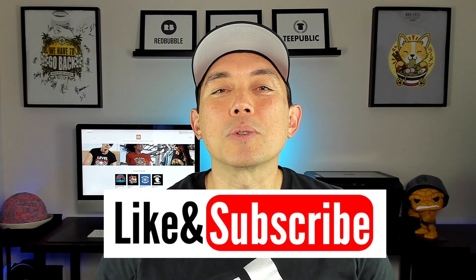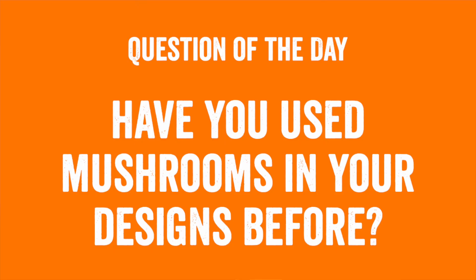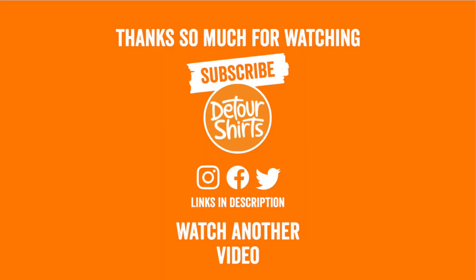If this video was helpful, make sure to give it a thumbs up and hit subscribe if you haven't already. Question of the day: have you used mushrooms in your designs before? Mushrooms are really popular right now for vintage designs, cottagecore, and all those styles. Let me know in the comments — there are so many mushroom graphics on Canva, even more with Pro. If you want to see more Canva tutorials I have a bunch linked here. As always, keep creating and keep learning — see you on the next one!